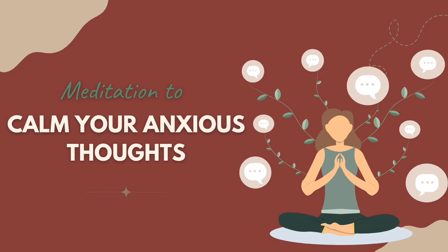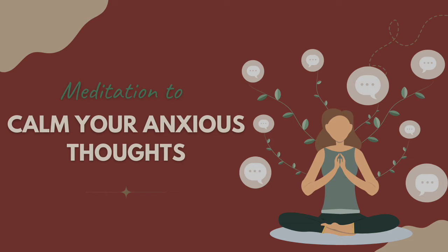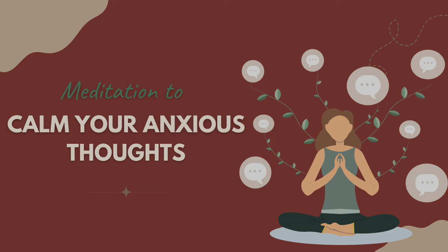If you'd like to take a few cleansing breaths here as we close out this practice, again feel free to do so — just getting curious with what feels good right now. And as you feel ready, you can begin to reorient yourself with your current environment, perhaps waking up the mind and body as you need to, and getting ready to enter into the rest of your day.